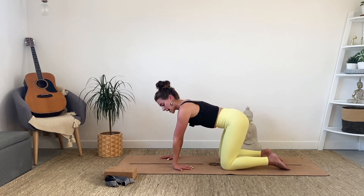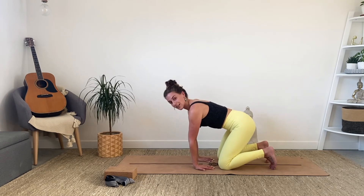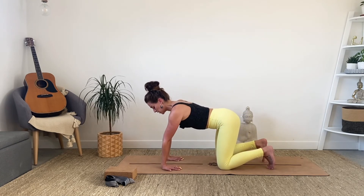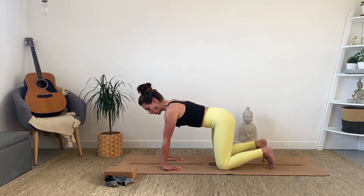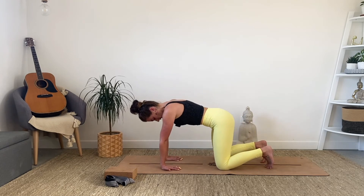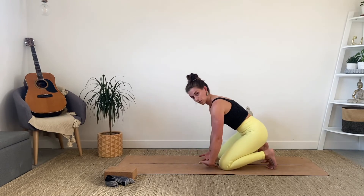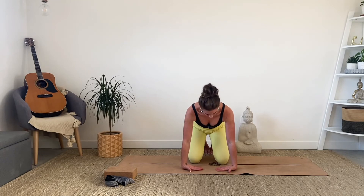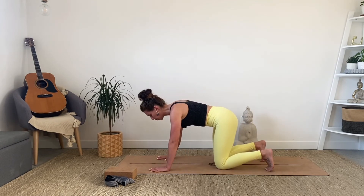From here, spin your pinky fingers out and around towards you so that your fingertips are facing towards your knees. The closer your fingers are to your knees, the easier the stretch; the further away you walk them, the deeper. We're just getting into the wrists and forearms. Play around with leaning forwards and leaning back — see how that feels. Then come gently to the backs of the hands, bringing the weight closer towards you. Very little weight through the hands here, just a little stretch to the backs of the wrists.